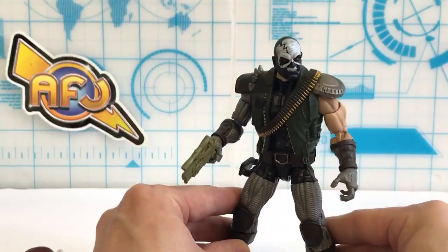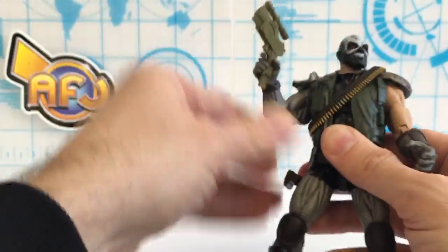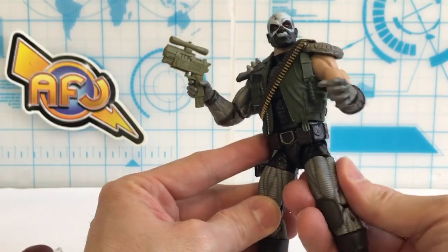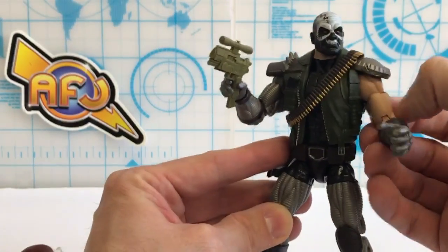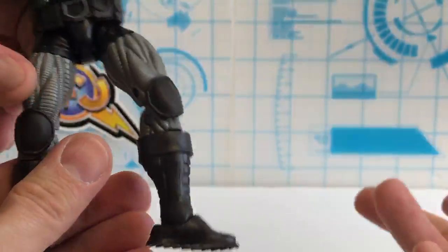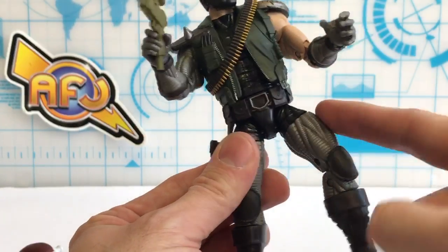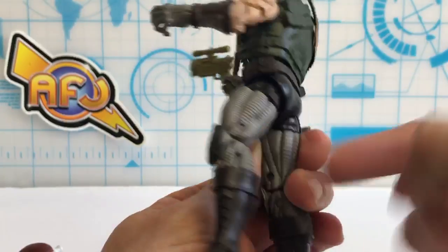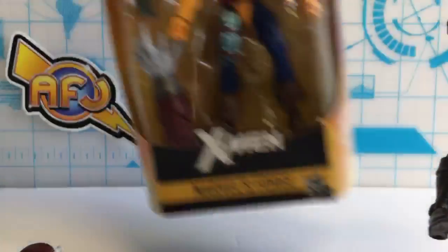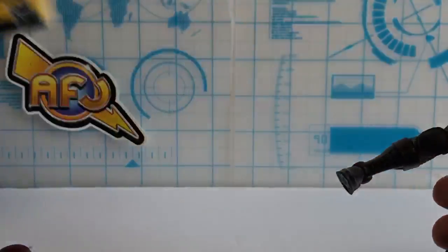I can tell just by touching it, these legs feel like a different plastic than up here. This feels lighter — well, those are metal legs, so it's gotta be different. We're going for texture and feel over paint here, because this is all in the sculpt. It's really cool and makes it stand out. I'm wondering if Forge is going to have something similar on his legs. We brought Forge out here — he's got some of that pearl essence, a little bit.